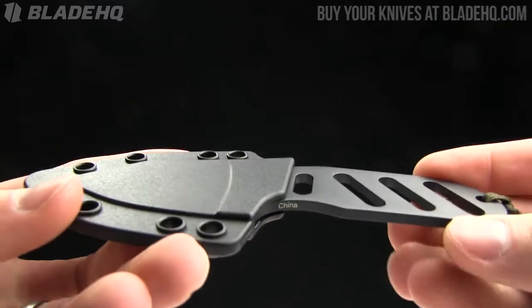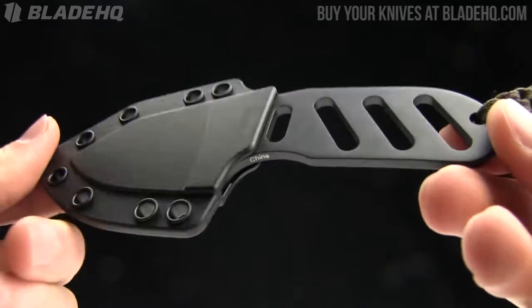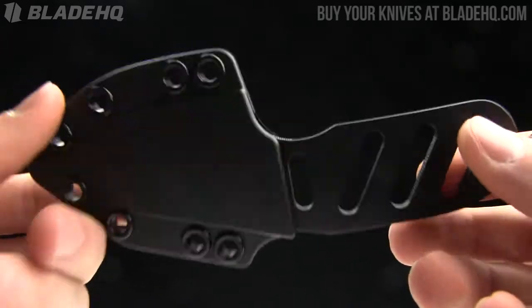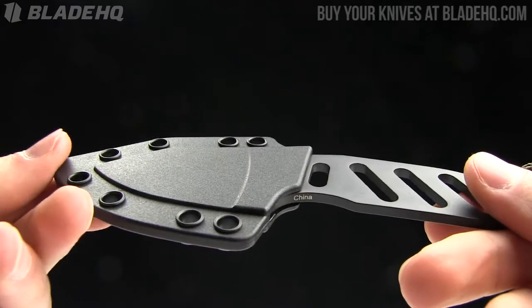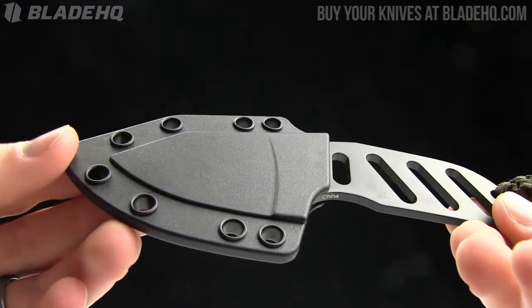If you have any questions on this knife and you're watching this video on YouTube, feel free to leave those questions in the comments and I'll respond as quickly as I can. And by the way, buy this knife at BladeHQ.com.